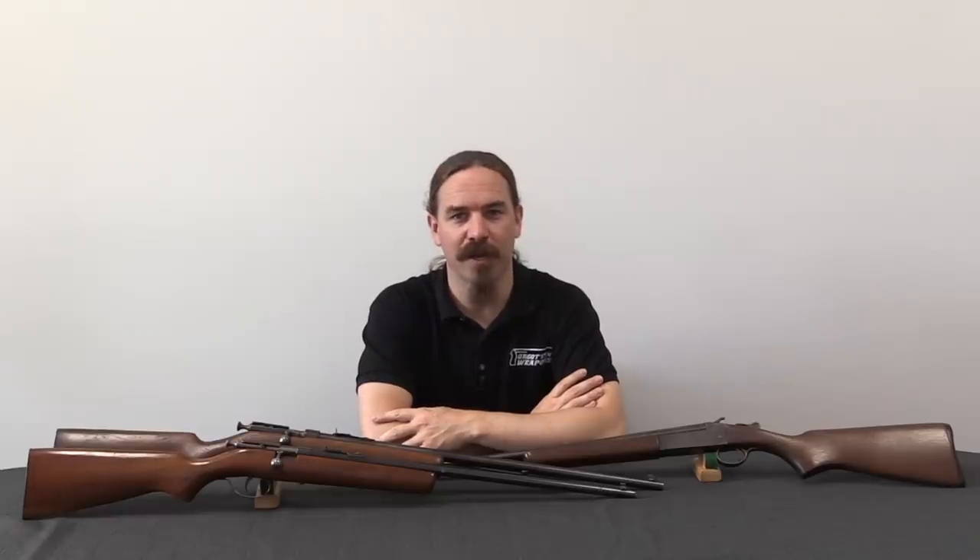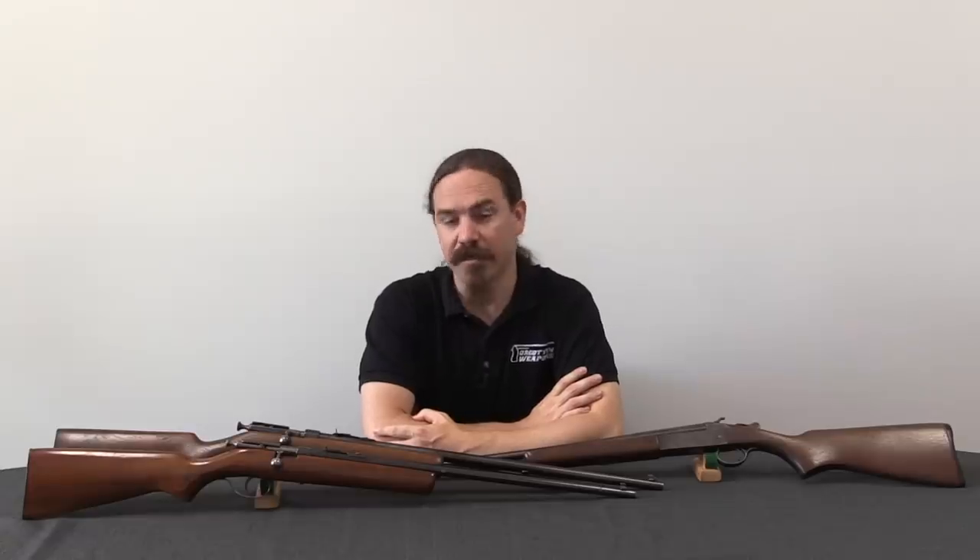Hey guys, thanks for tuning in to another video on ForgottenWeapons.com. I'm Ian McCollum, and today we're going to look at the major patterns of Cooey rifles and shotguns both.